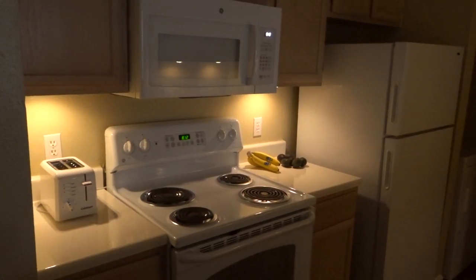Hey guys, welcome to another episode of Mousetrap Genius. We've reviewed a lot of different home lighting products over the years, but today we're looking at something that's actually really cool: under cabinet lighting.